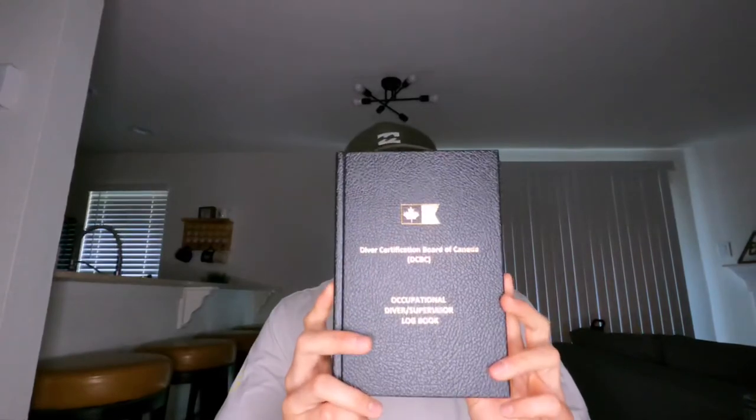We got that CPR certification, and at the end of Thursday we finished the final — I'll find out the results tomorrow. After getting pressurized down in the chamber, that's kind of our green light for diving. We're not diving this upcoming week, but the week after, being pressurized to 60 feet means you're cleared to go down. It technically counts as a dive even though you're not in the water. We also got our DCBC logbooks, which you don't receive until you've been pressurized down to 60 feet in the chamber — stoked to get that.